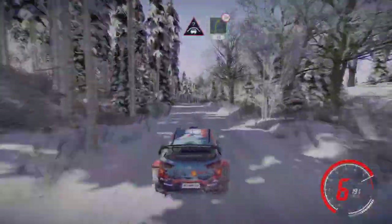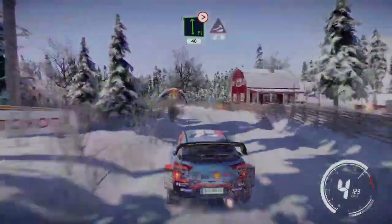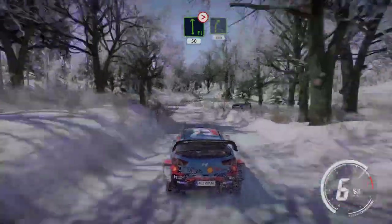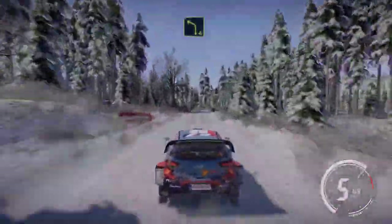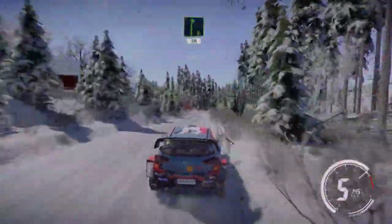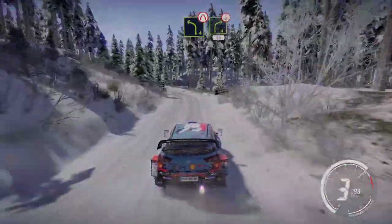Crest and right 5 tightens 30. Flat left long tightens 3 short 40. Jump maybe over crest 30, flat left tightens 5 50, right 5 100. Right 6 into crest 40, left 4. And right 6 50 caution brake. Right 3 short into left 2 short. And left 4 long, narrows into right 4 opens, over crest 50.